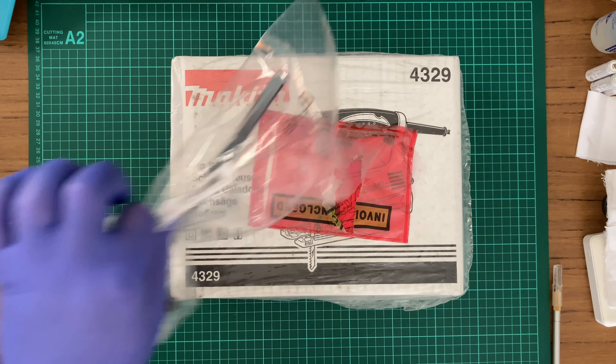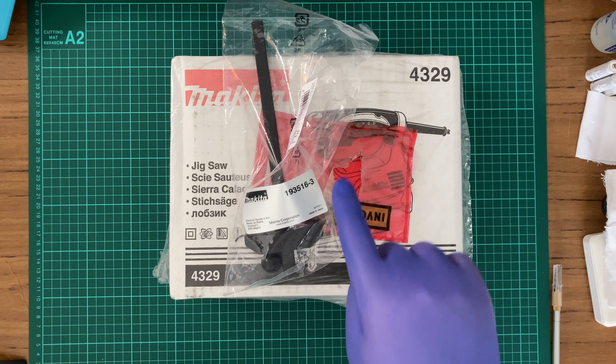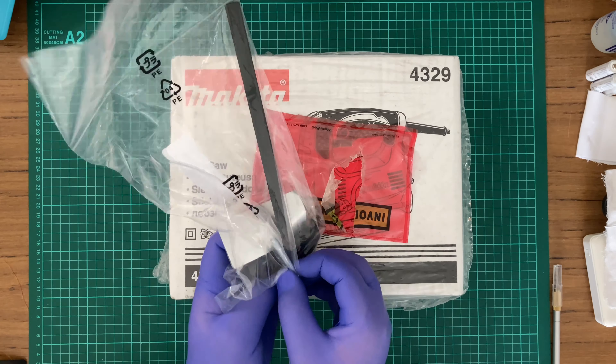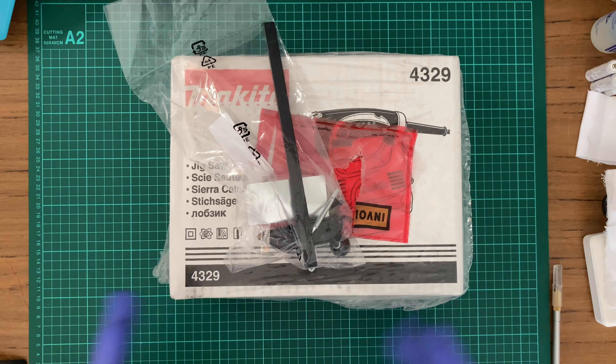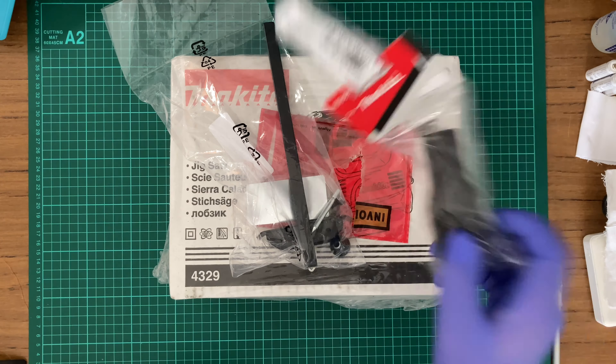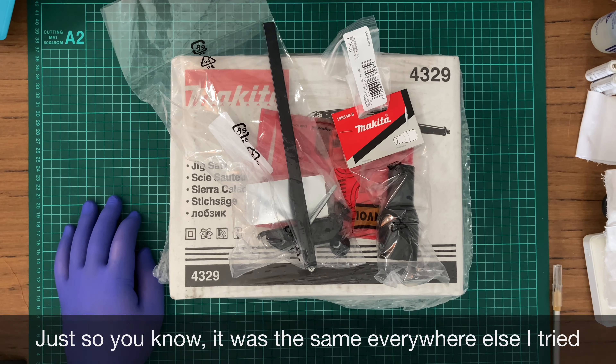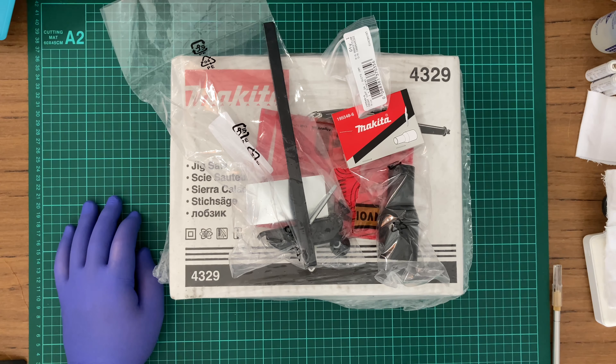Now before I get on with the jigsaw, I needed a few other things. That is a fence which basically allows you to cut semi-straight — if you could call that with a bloody jigsaw — but it also allows you to do circular cuts, which is what that pin's for. So hopefully I'll be able to show you that.